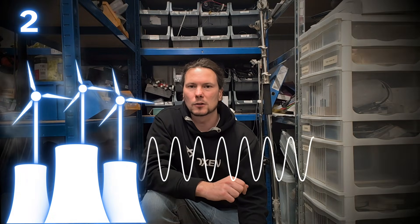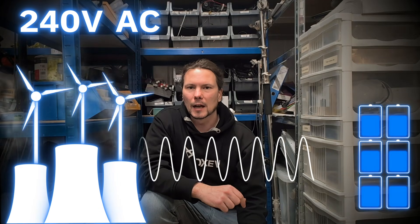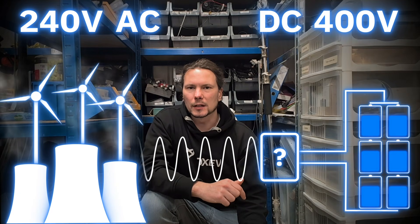Every time you charge an electric car you have to overcome a fundamental problem: the grid operates at 240 volts alternating current, and the batteries in your electric car are going to be 96 or 192 lithium iron cells in series — and that's DC current, direct current. So we have to decide where we turn this AC into DC.